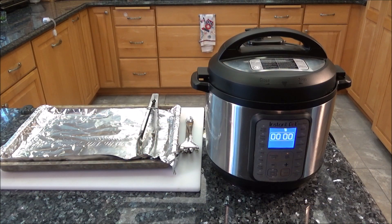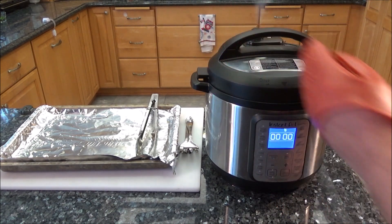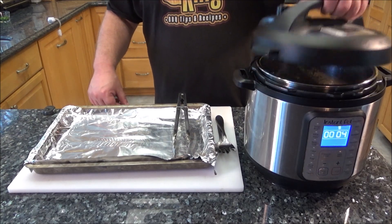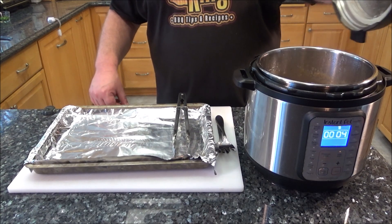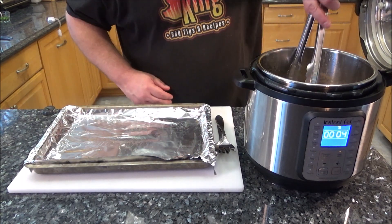All right, it just beeped. Now I'm going to vent this. It's finally done venting. Now we're just going to remove the chicken, place it on here, and we're going to shred it with a couple of forks.